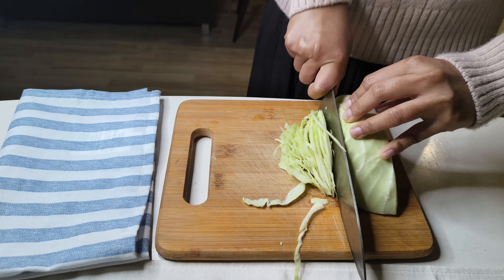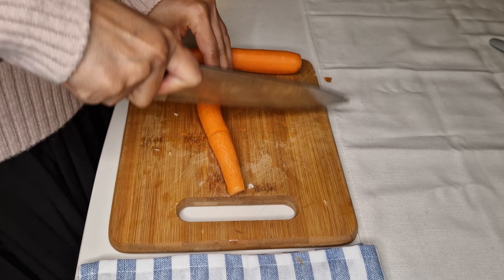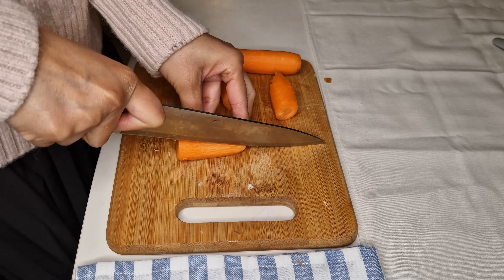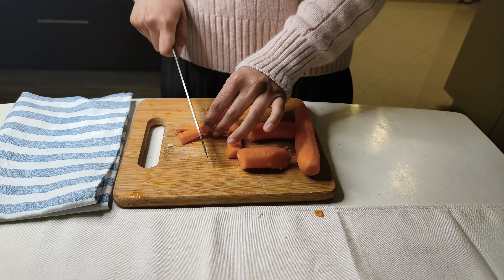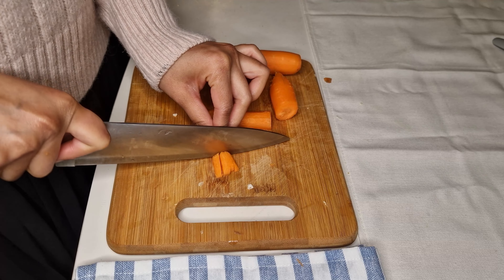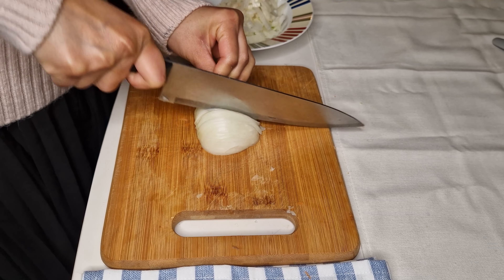While that's happening, let's cut some vegetables. Here I've taken a piece of cabbage and I'm slicing it — the slices shouldn't be too long, so once you're done slicing, cut all the slices in half. Now I'm taking two medium-sized peeled carrots and slicing them as well. Again, we don't need long slices in our soup, so they should be only one inch long.